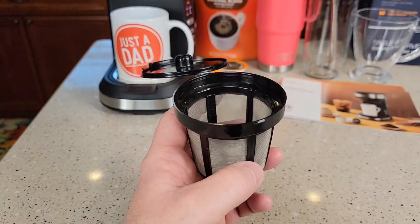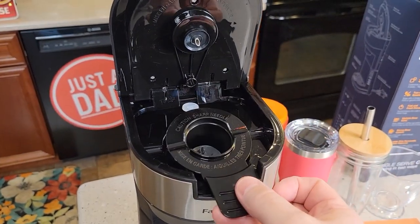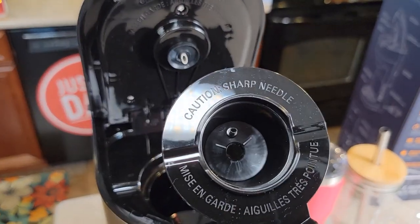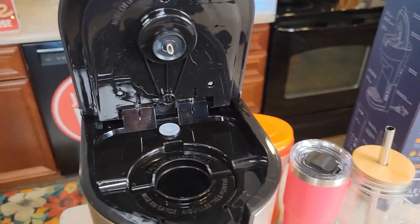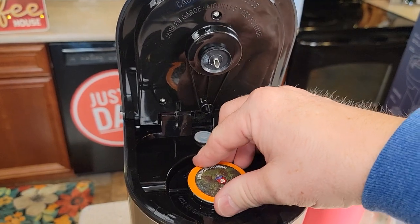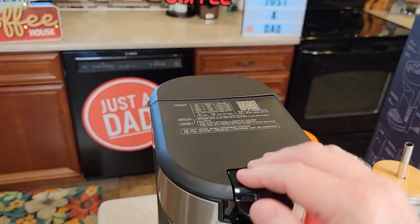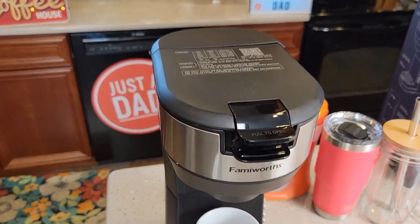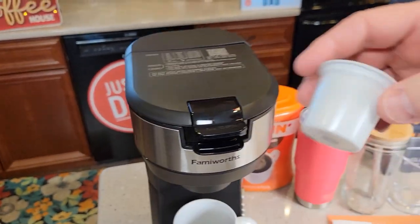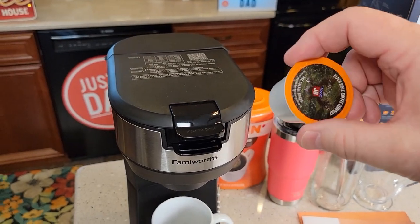Now if you want to do a K-cup, you're going to take this filter basket out and then put this K-cup adapter in. It's got a needle on the bottom — it's going to pierce the K-cup, so put the K-cup in and push it down. Be careful of the top. When I close it, it's going to pierce the top of that K-cup. K-cups have 2 tablespoons of coffee in them. I like to do 8 ounces, but you can do 10 ounces or 6 ounces.